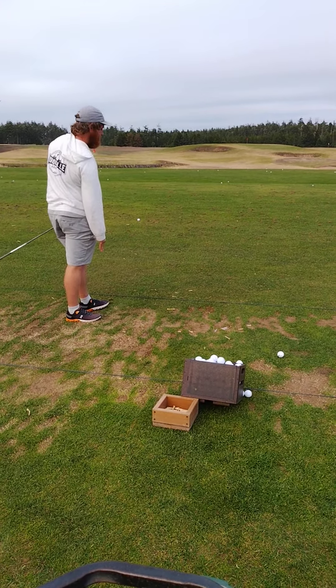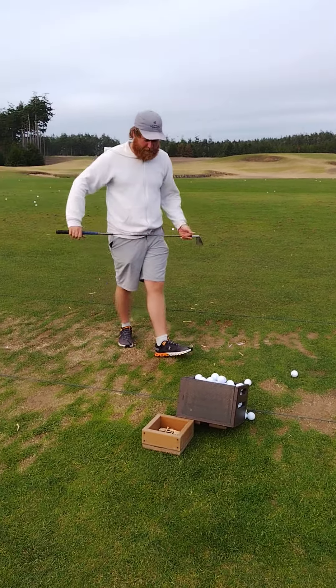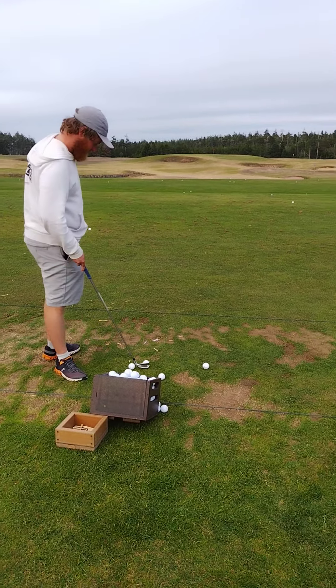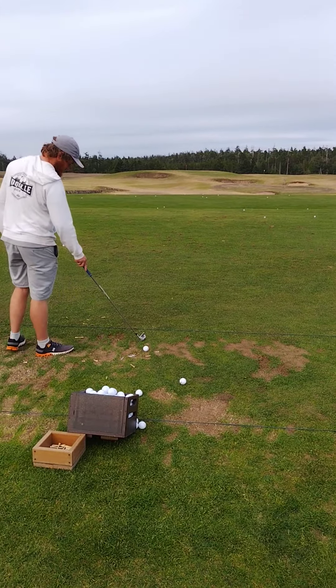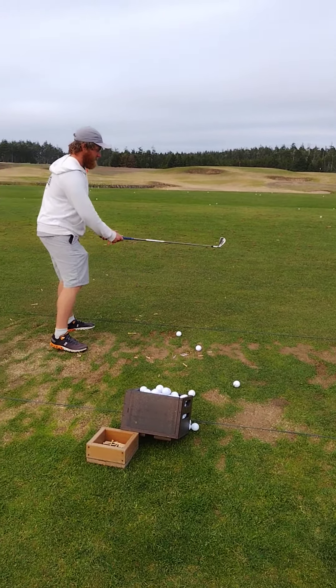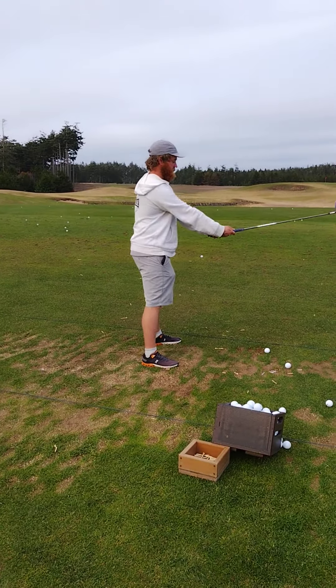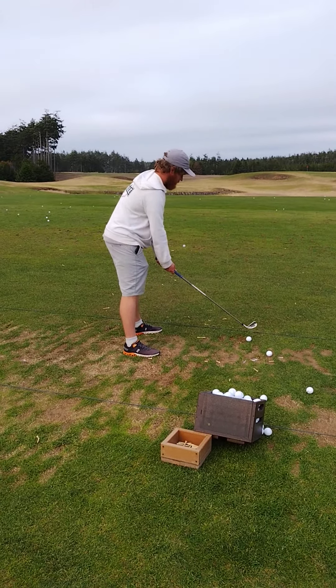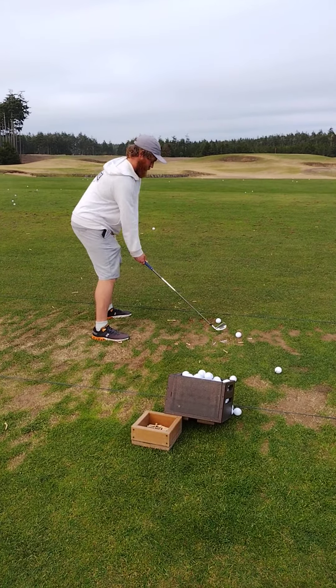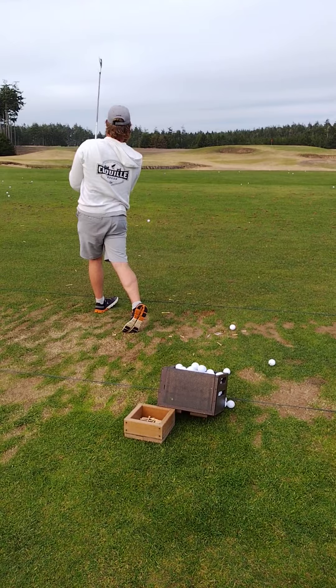You're trying to hit a cut, okay? That's where you need to practice. Now that you know how to get back to your base — the neutral base — you can go from one extreme to another and not get off track. I really like that one.